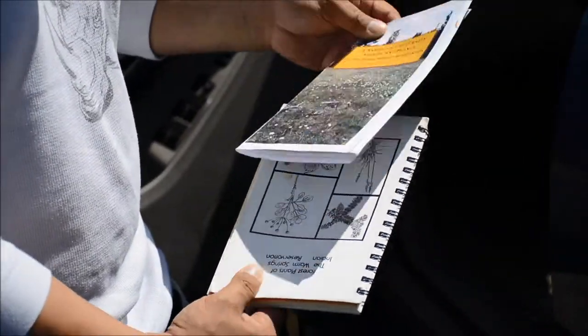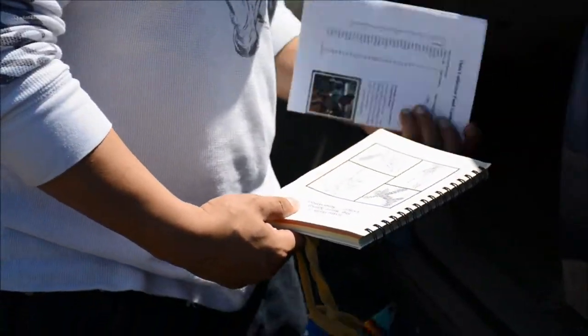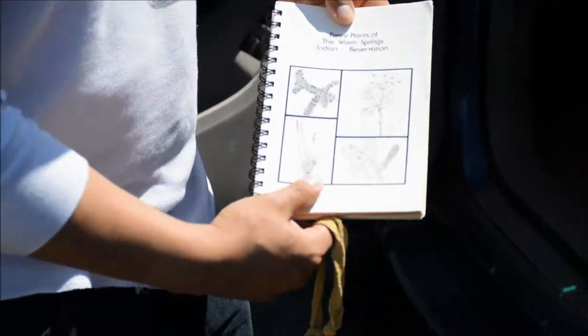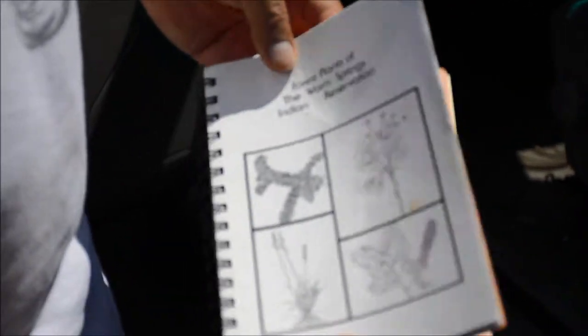A sample of culturally significant plants of the Warm Springs Reservation, Warm Springs, Oregon. Big ups on that — a lot of elders involved, and it's got some Indian words and things like that. Here's the forest plants of the Warm Springs Indian Reservation, which is kind of an older version.